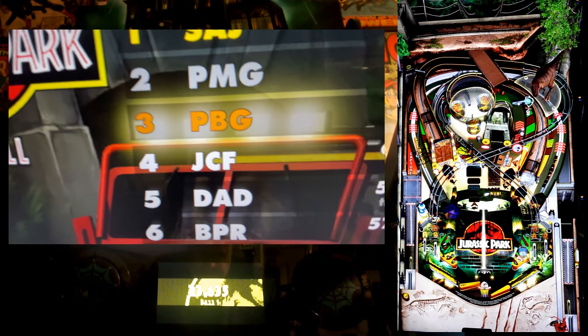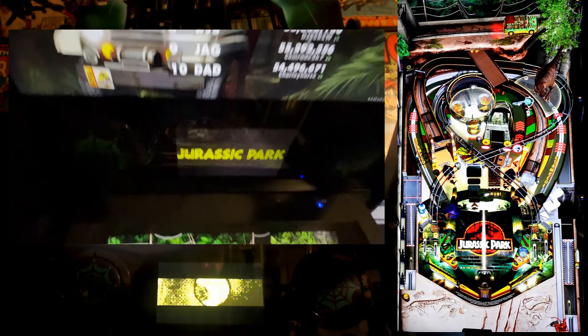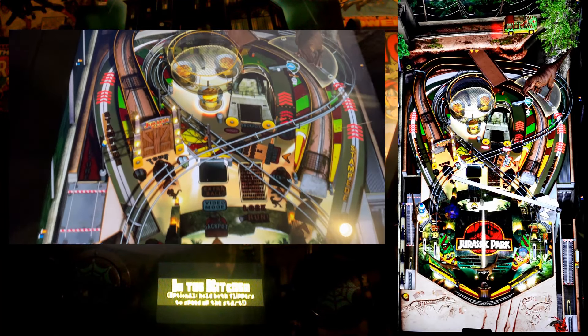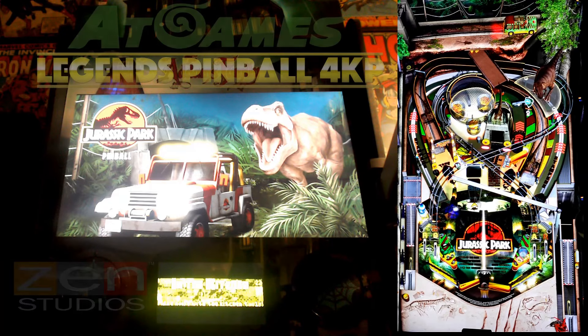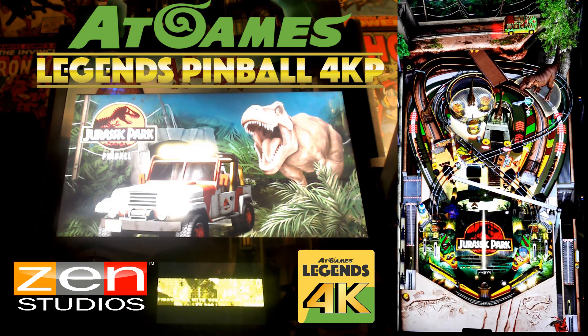Gameplay here is all about survival. The table is designed with a mix of ramps, targets, and interactive elements that recreate the tension of the movie. You find yourself battling a T-Rex, outsmarting clever raptors, and even dealing with the chaos of a power outage. The table features multiple modes, each one a nod to a key moment in the film — like the escape from the T-Rex or the nerve-wracking kitchen scene with the velociraptors.